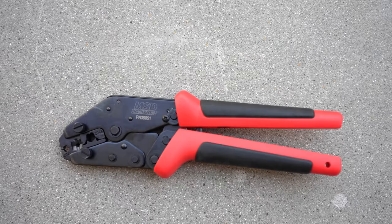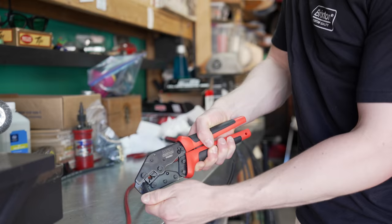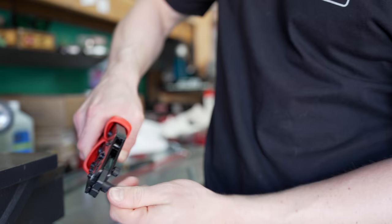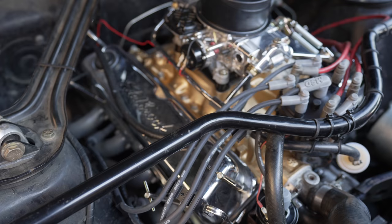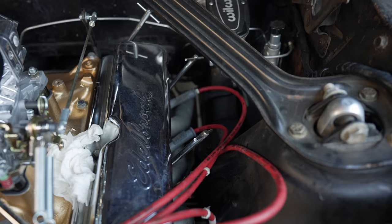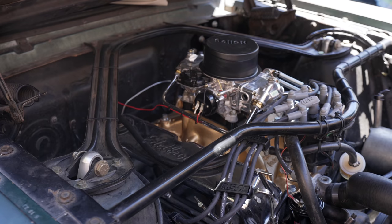I almost took an extra inch off the new plug wires. Holley also sent me this special crimper tool for the plug wires — this thing worked so good, it made the job so easy. It would have taken me hours without that tool, but it saved me so much time. Once I finished switching over the passenger side plug wires I was like, this is so cool, we gotta get rid of these red wires.